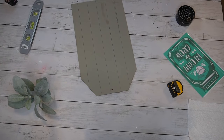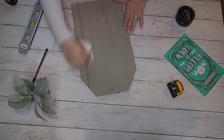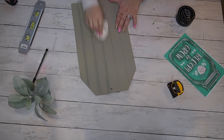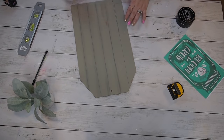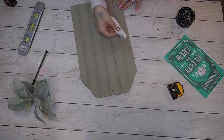I wanted this to look like faux shiplap, so I went every inch and a half, marked it, and drew a line with my pencil. Then the easiest part is just to take a paper towel and smudge these lines to make them look imperfect. Don't be alarmed — your paper towel will kind of shred to pieces, but just grab another one if you need to.